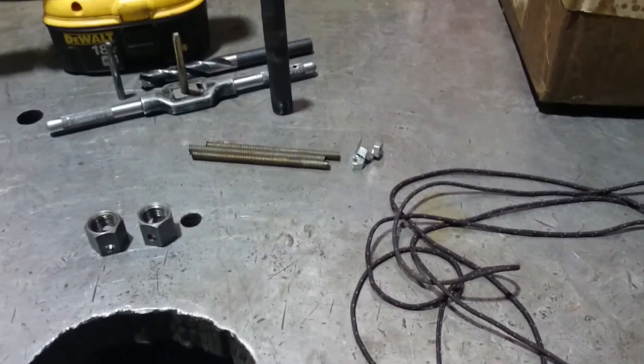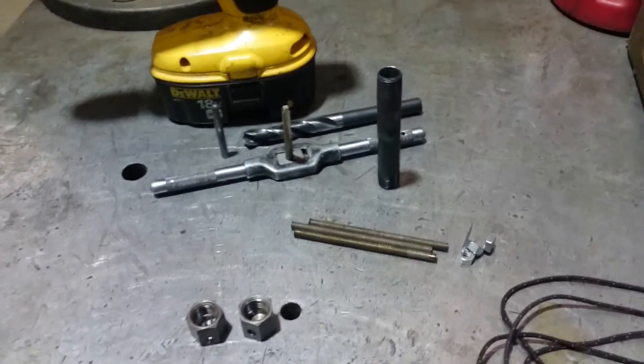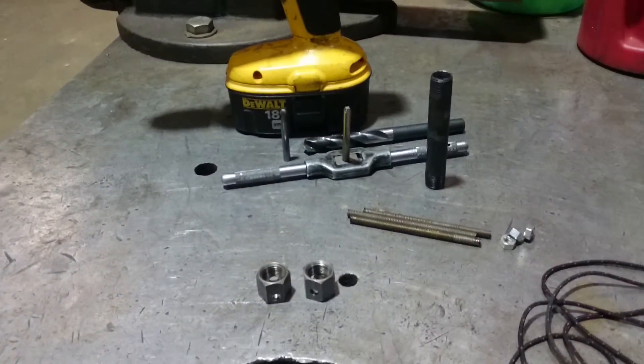Alright YouTube, I decided I was going to have a little how-to video on how to make a grappling hook, the way that I made my other one.